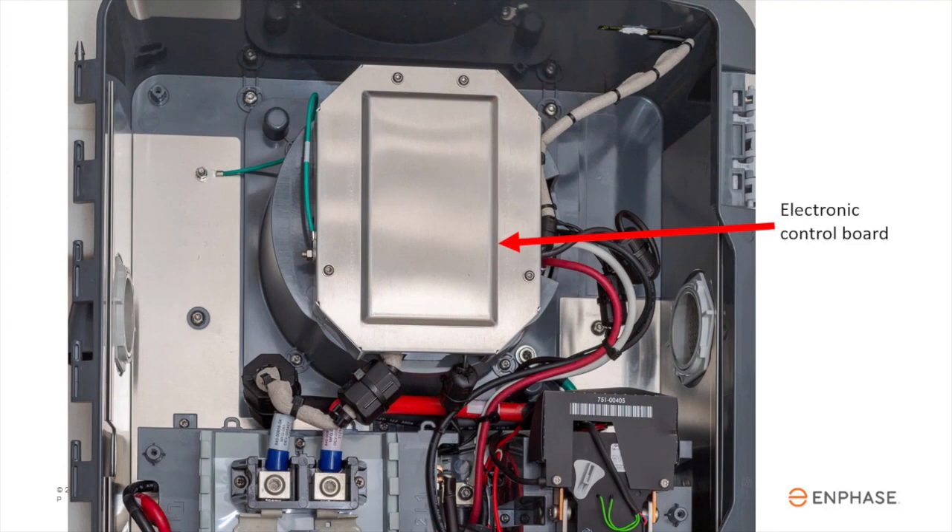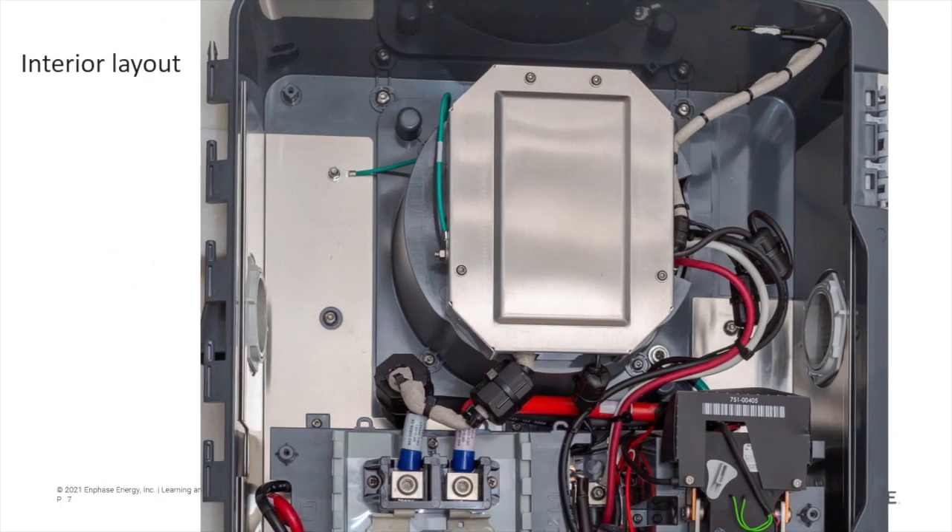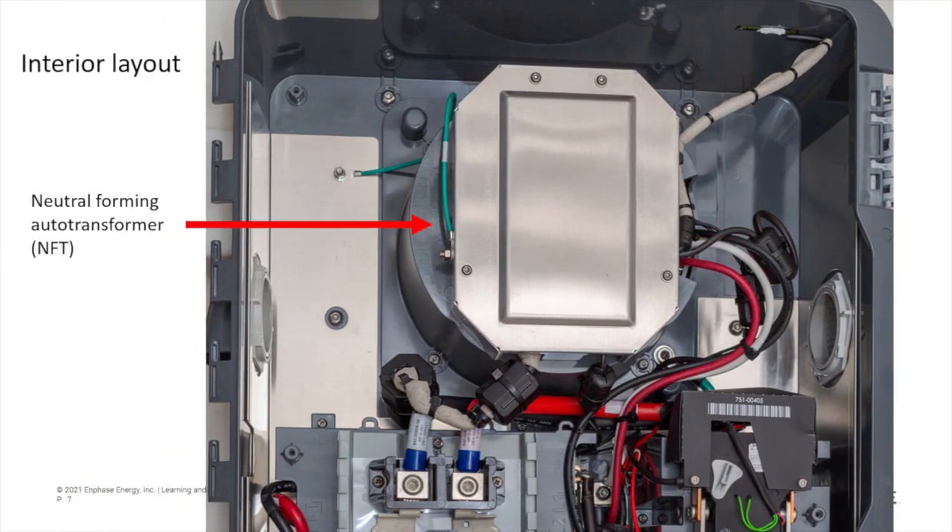The electronic control board is located inside this metal enclosure. Behind the control board is the neutral-forming transformer. This enables the system to supply both 120 and 240 volts to backup loads.